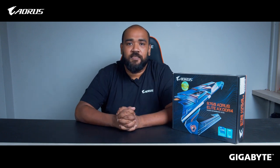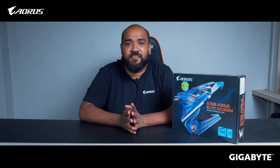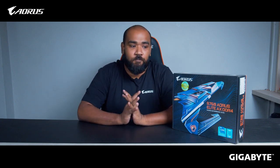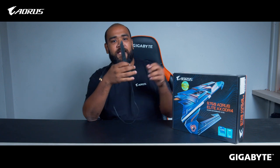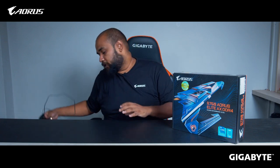The Aorus Elite series includes two motherboards: the B760 Aorus Elite AX and the B760 Aorus Elite. The key difference is that the B760 Aorus Elite AX includes Wi-Fi support — it comes with a Wi-Fi 6 antenna that you connect to the motherboard. That Wi-Fi support is essentially the only difference between the two models.